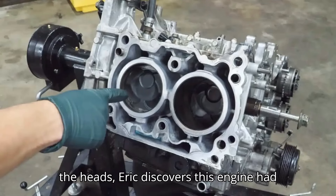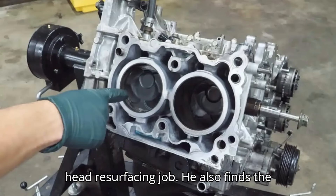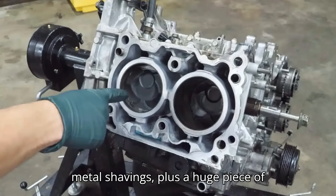After removing the heads, Eric discovers this engine had been apart before, pointing out a lazy head resurfacing job. He also finds the turbocharger is an aftermarket unit. Pulling off the oil pan reveals even more metal shavings, plus a huge piece of piston ring.